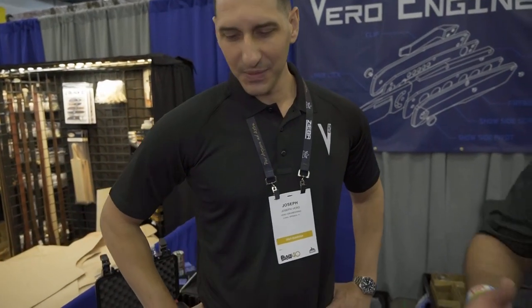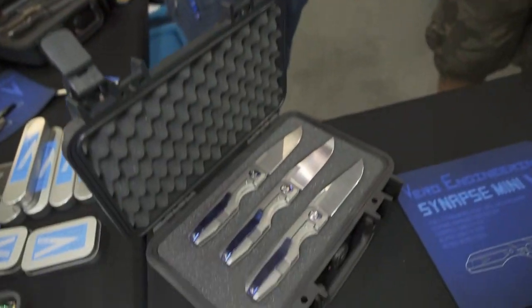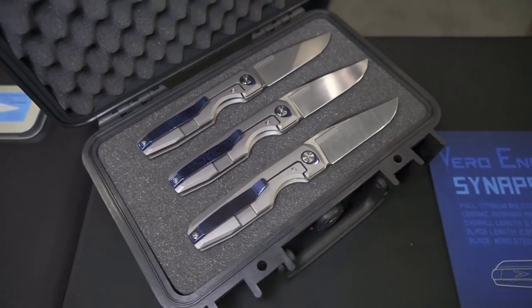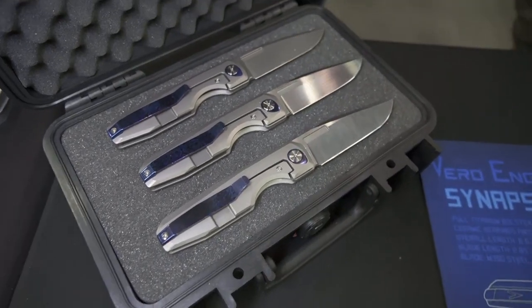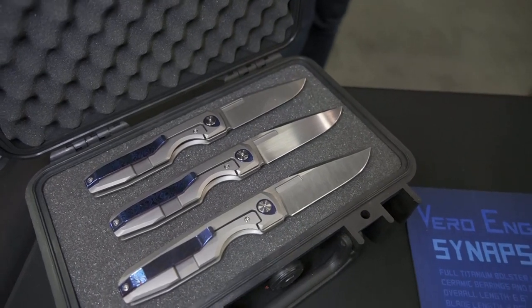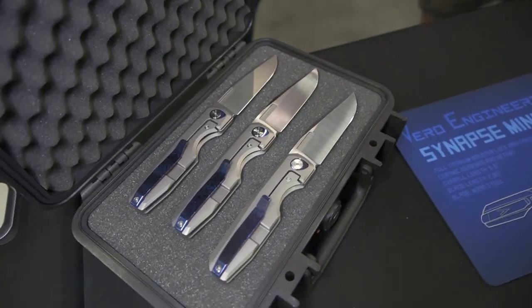So that's a great engineering design — you can tell you put a lot into your designs and it really translates across your different knives. As far as the auction models, can people see those at your website? Yes. So I'm going to do some show-only auctions, and then I'm going to post one on our Facebook group at facebook.com/groups/VeroENG, one on our Instagram at Vero Engineering, and everybody here at the show will be able to put their bid in here as well.